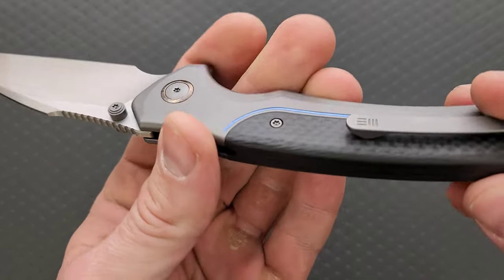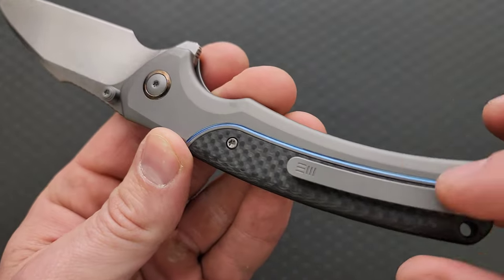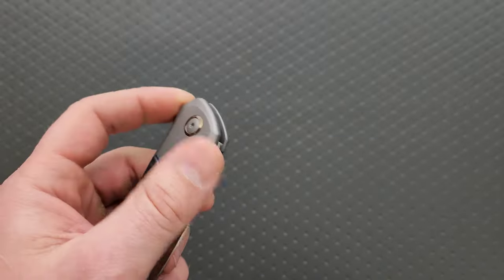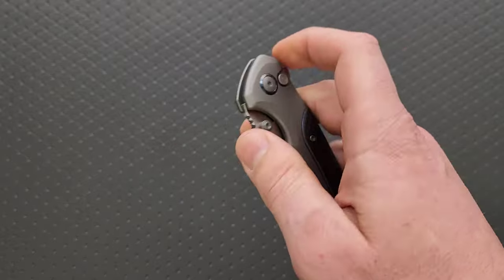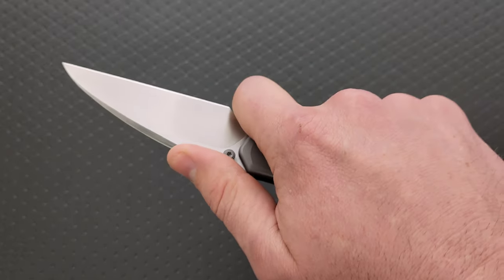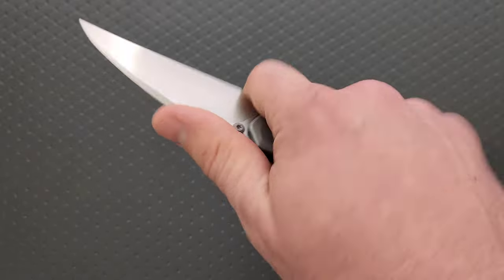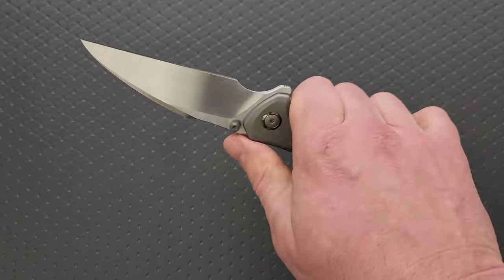It has what they call an integral backspacer — it's actually a wraparound carbon fiber backspacer. Titanium handles. There's a nice anodized milled line through here and a plasma ano pivot collar. Nice hand-rubbed satin finished 20CV blade. This is a button lock, and it is to this day the most crisp, the most perfectly tuned button lock that I have ever experienced. The ergonomic lines are also perfect. I like the blade shape, and the standard grip is wonderful.